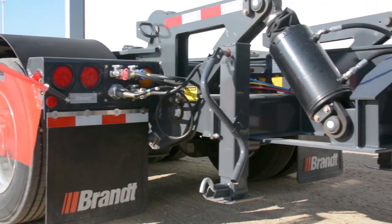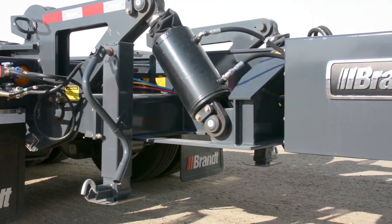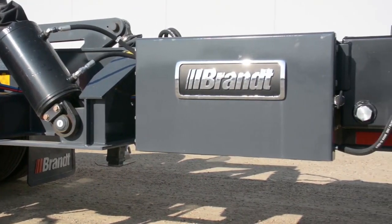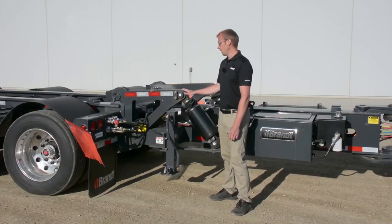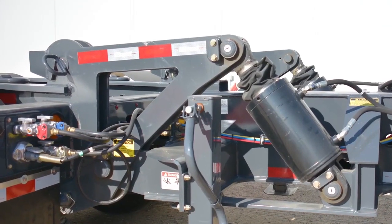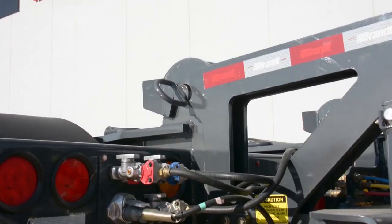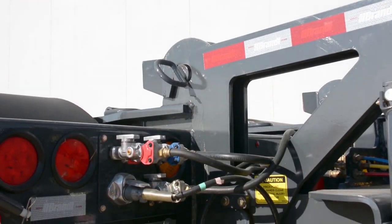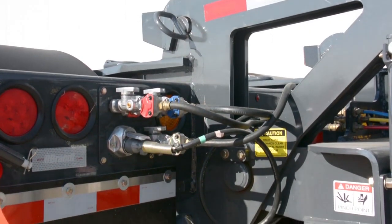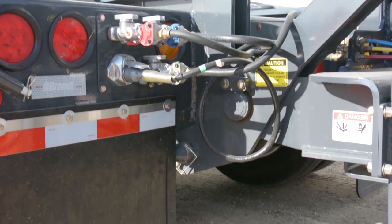On our Brandt P25 auto shim booster we've incorporated a number of key innovations that are going to make it easier to couple to the Brandt trailer in front of it. The first being a set of individually controlled arms that can be set at separate heights depending on how the trailer is sitting compared to the booster frame. We've also incorporated flared and ovalled holes on the connection point to ensure that it's as easy as possible for the operator to set the pins in after the arms are correctly positioned.